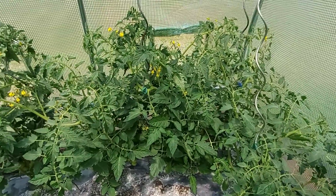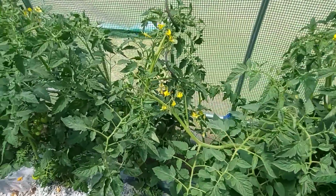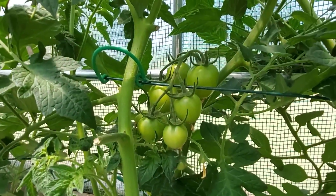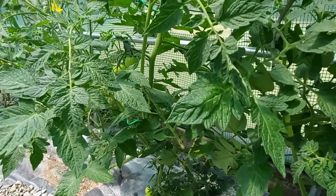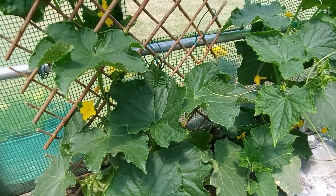These are the tomatoes — different varieties — they're coming on well. See some there. There's loads and loads of tomatoes. And there's the cucumbers.